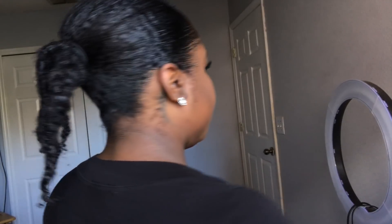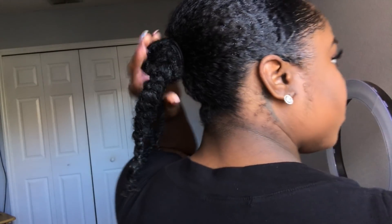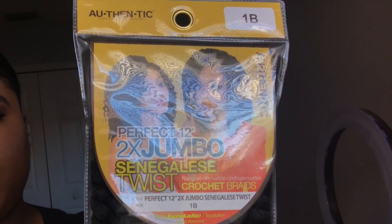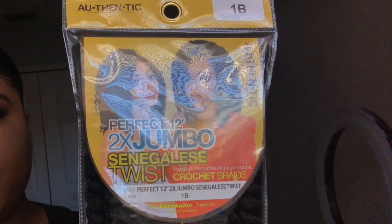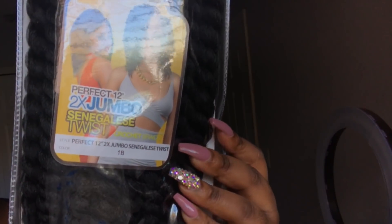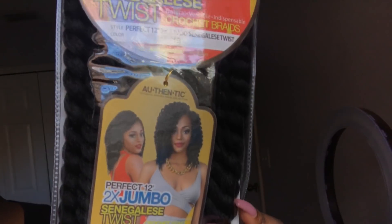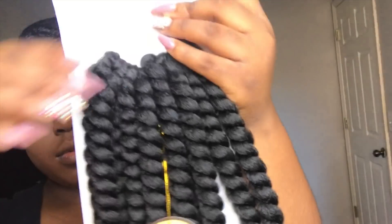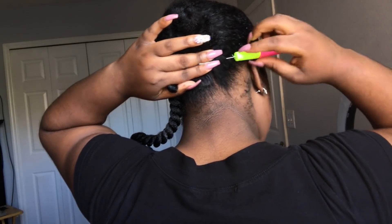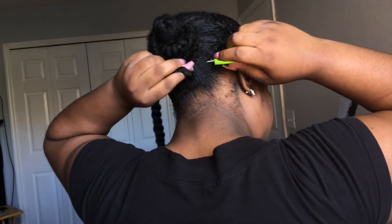As you can see I put my hair in a ponytail. Make sure your hair is moisturized when you're doing protective styling because you don't want to break your hair off. I received this hair from samsbeauty.com — I'll put all the information down in the description box. This is the 2x Jumbo Senegalese Twist in the color 1B, 12 inch, and I used four packs for this look. Inside each pack you'll find 12 individual twists.